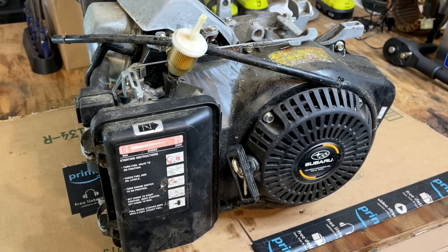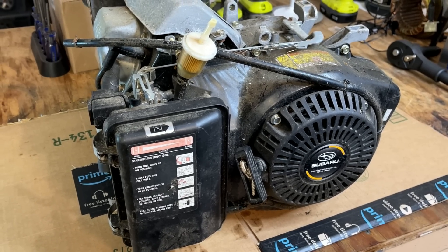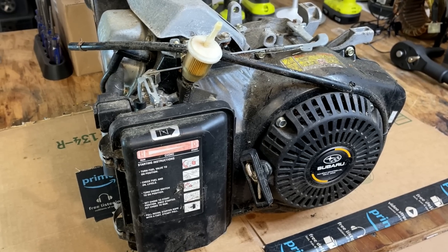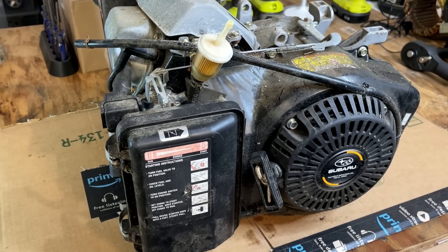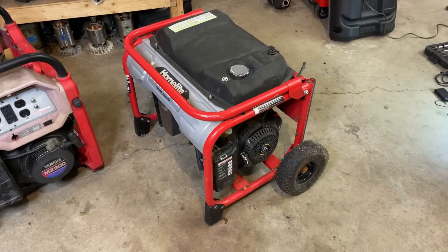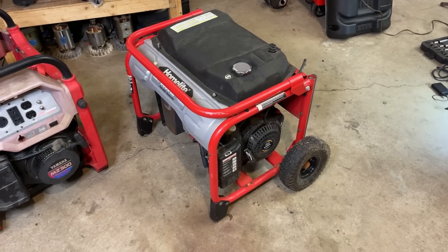Hey guys, welcome back. I thought I'd turn the camera on real quick for this teardown of this Subaru EX30 engine. This is the one that came on the home light that had thrown a rod and punched a hole in the side of the block, which I find surprising.